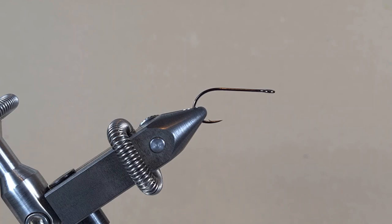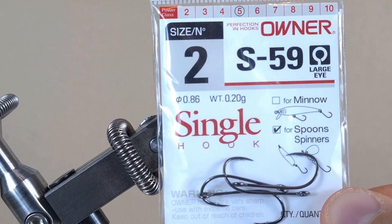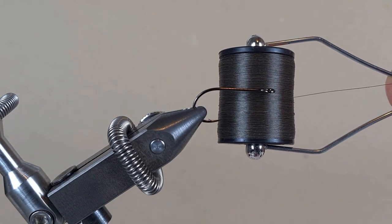Okay guys, we are making a really simple jig today. The hook I have on the vise is an Honor S59 with a big eye. I'm using a brown thread, 6-0.